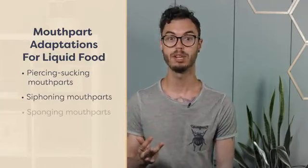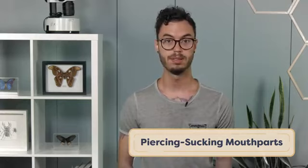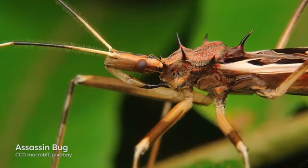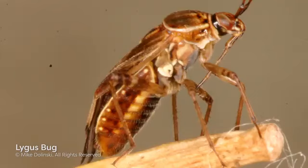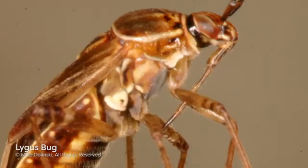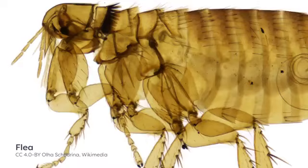There are four main types of modified mouthparts used to exploit liquid food sources: piercing-sucking mouthparts, siphoning mouthparts, sponging mouthparts, and lapping mouthparts. Piercing-sucking mouthparts are used by insects to pierce animal or plant tissues to access nutritious fluids within. These mouthparts are often associated with salivary glands that produce secretions to assist with feeding and chemically digesting food. Insects with piercing-sucking mouthparts usually have muscular sucking pumps located in their heads. Importantly, piercing-sucking mouthparts in different insect orders do not share a common evolutionary history — they evolved independently multiple times.